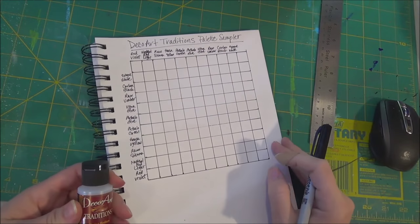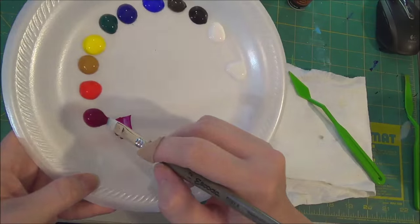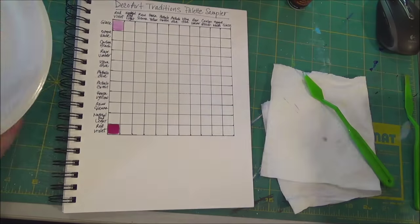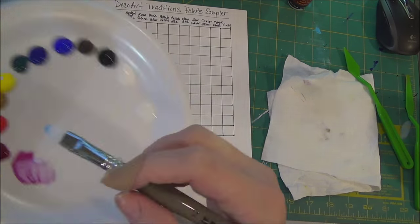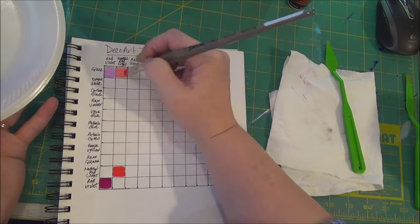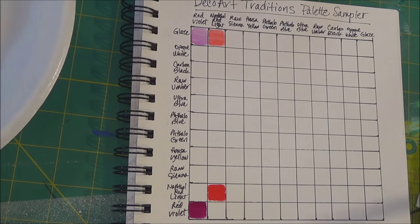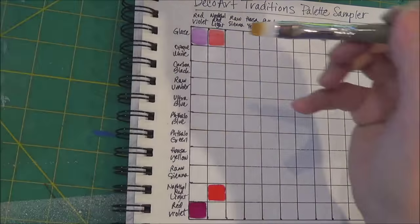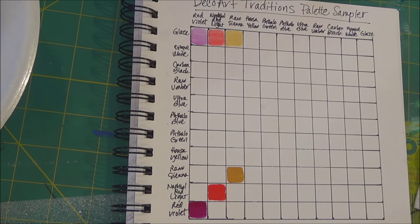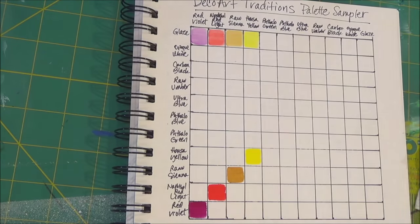You don't have to do your grids this way, but I find it helpful to have a little system for filling in my colors. Then I can refer back to them and remember what the colors look like when they're wet down or thinned out, and what they look like at full strength. The glazing medium just thins out the paint so you can see the undertones in it. And then there's a little spot for each of the solid colors to go as well.